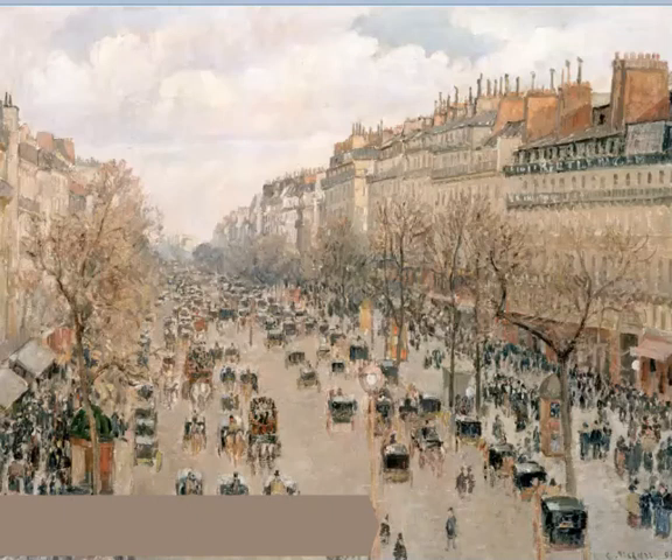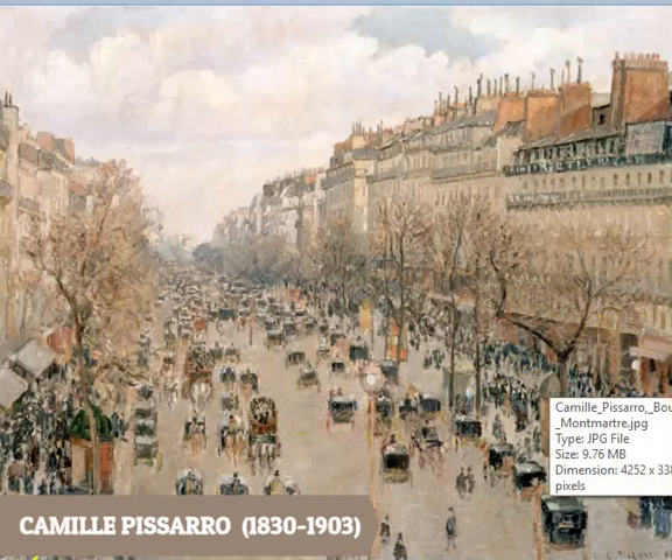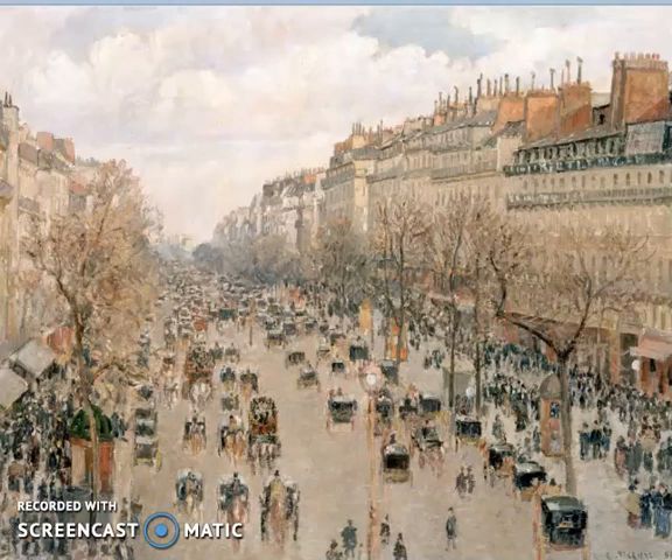One other thing I want to talk about is a few artists who are famous for using neutral colors. This painting is called the Boulevard Montmartre — that's a famous street in Paris — and the artist's name is Camille Pissarro. That's actually a man's name. As you can see, he uses mostly neutral colors to create so much depth. Occasionally you'll see a brighter color pop out, but he achieves these amazing landscapes using mostly neutral colors.